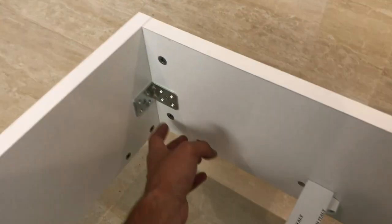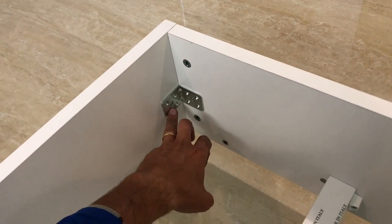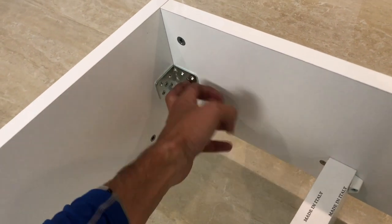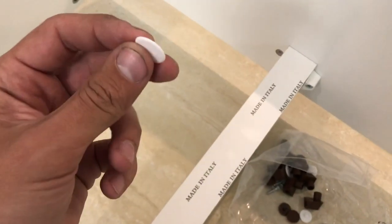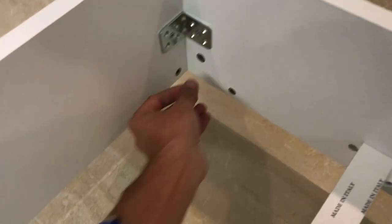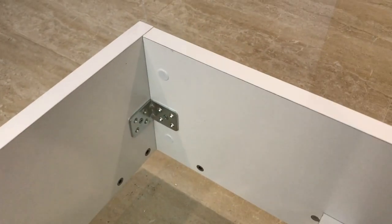All these are for is to provide additional support. The main bolts that everything is holding on are these two guys here. So what I do is I put one screw in each side. This is MDF, so it'll hold one screw here and one screw here. The last thing we do — for the frame at least — is you take these covers and you simply cover up the screw holes for cosmetic reasons, and you do that on all four sides.